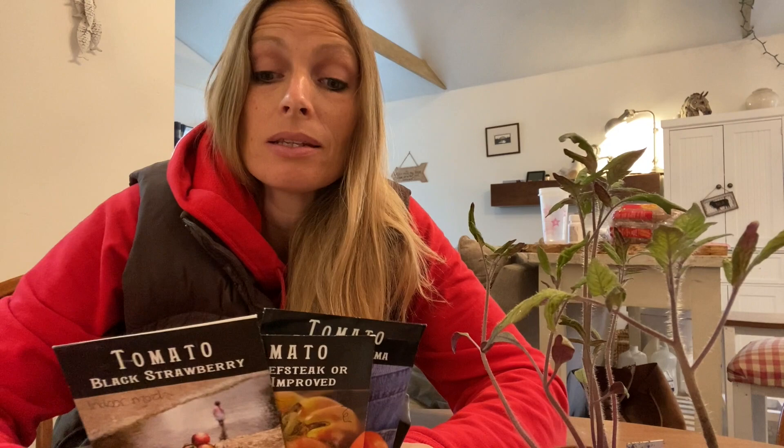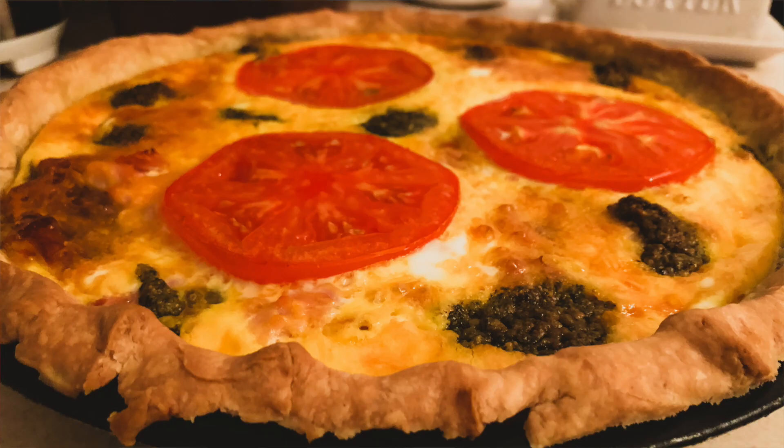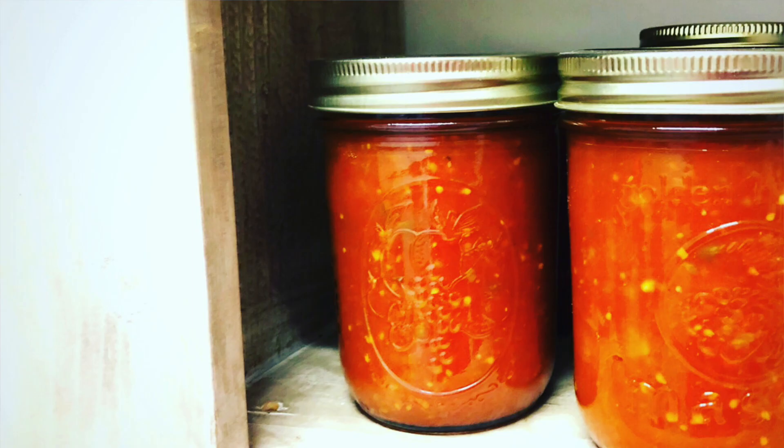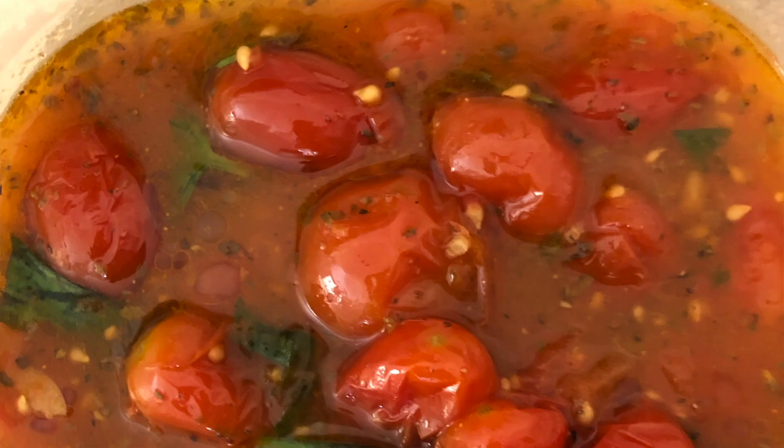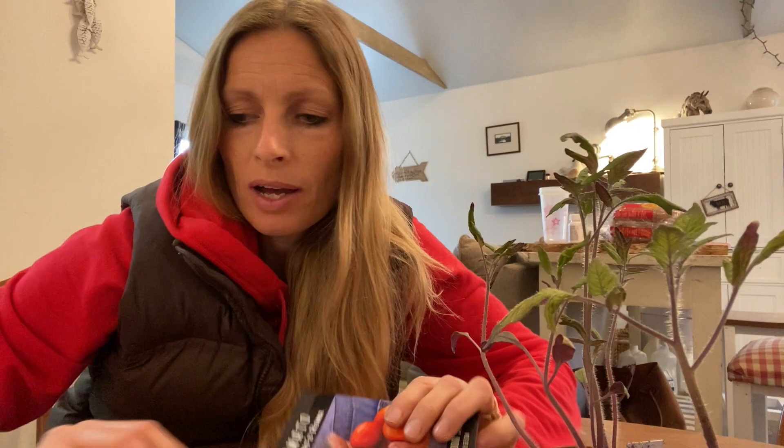One thing they all have in common is that they're all heirloom varieties, which means that the seeds will reproduce after the parent plants. So if you harvest your fruit and save some of those seeds, you can replant the second generation without having to buy more. The way that we choose our tomatoes is based on how we use them. Think about the different ways you want to use tomatoes — are you going to want mainly slicing tomatoes for salads? Are you going to want to preserve them and make canned tomatoes? Are you going to want tomato paste? Because different varieties will lend themselves to different uses.